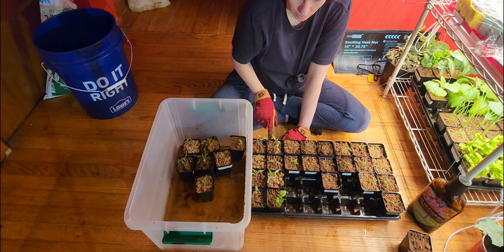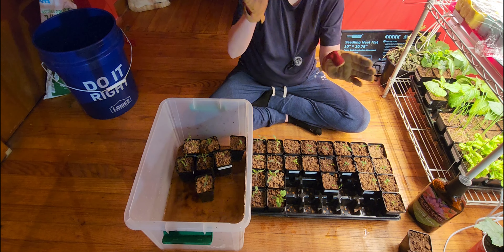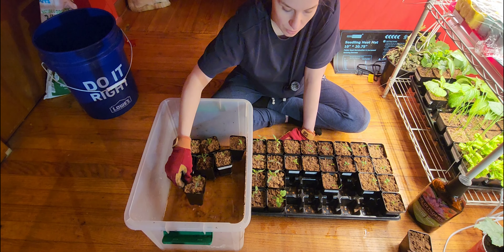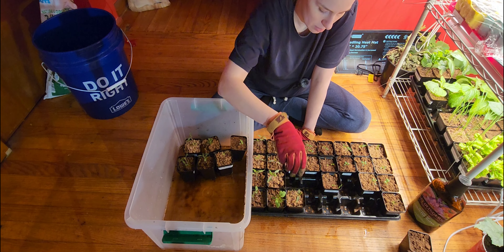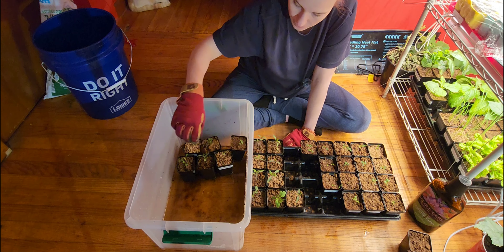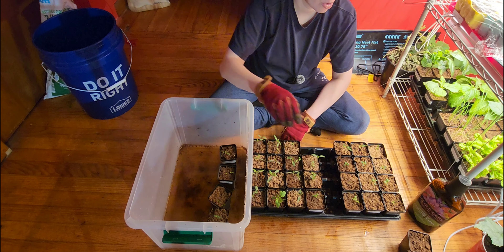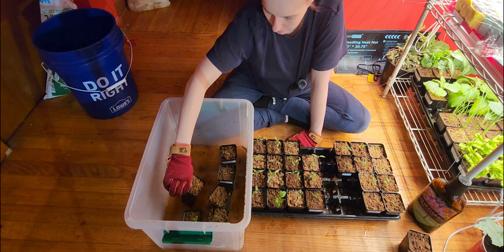As you can see, none of these plants are leggy — which means getting all long while searching for the light, or water, or if it gets too hot. I'm very happy with that. I changed my mind — I'm just going to give them all this fertilizer, because why not.